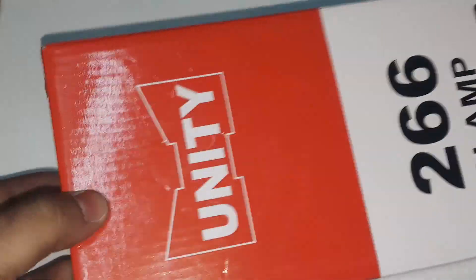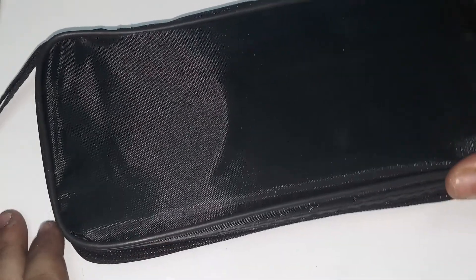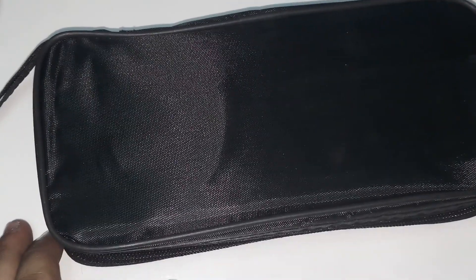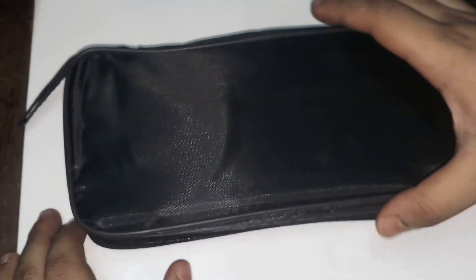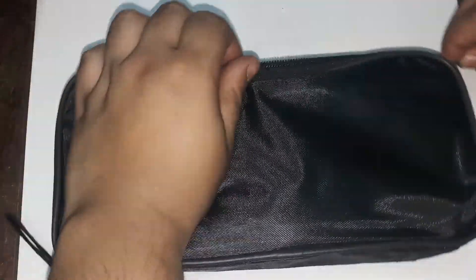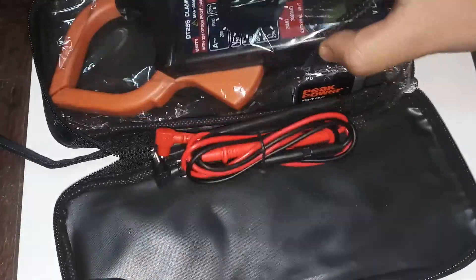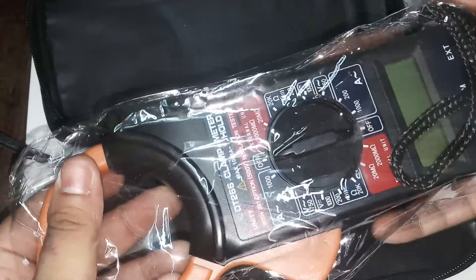Wow, it comes with the case — it's awesome actually. Let me just zoom out a bit. Let's have a sneak peek inside. Oh my god, this is so beautiful. I always wanted this clamp multimeter, it's so good and so useful.